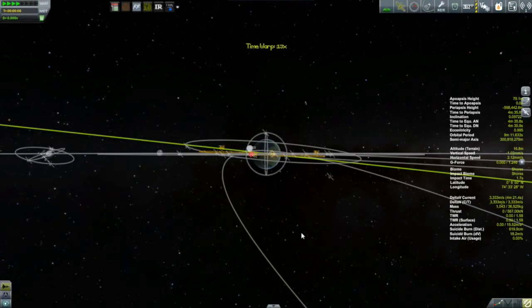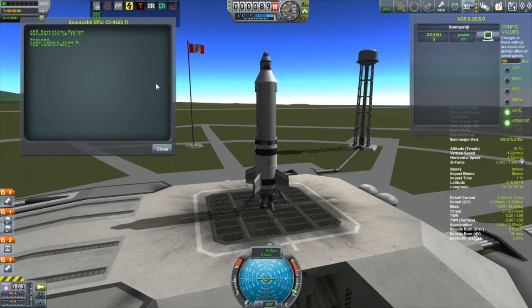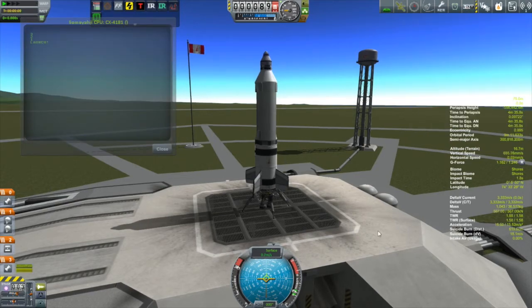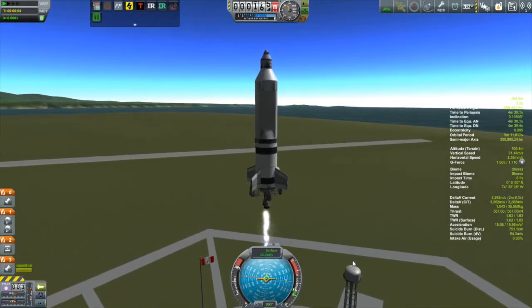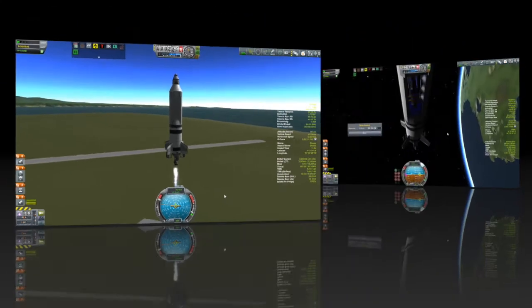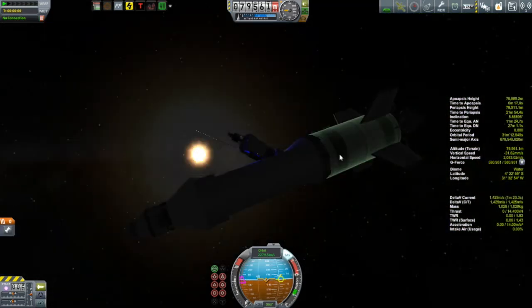I time warp until my launch site is at that point, and then I want to launch to the south. The inclination of Minmus' orbit is 6 degrees, so I want to launch 6 degrees south — in other words, I want my eventual heading to be 96 degrees. Remember, 90 degrees is east, and then we add 6 to go towards the south. Launching into a slightly inclined orbit hardly costs any more than launching into an equatorial orbit, but it saves you from having to do that later orbital correction burn.